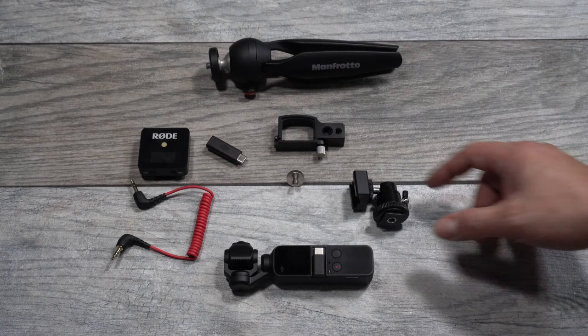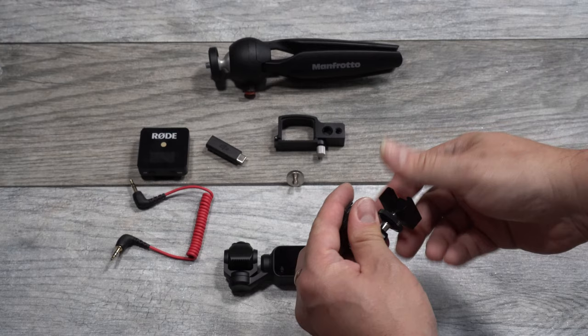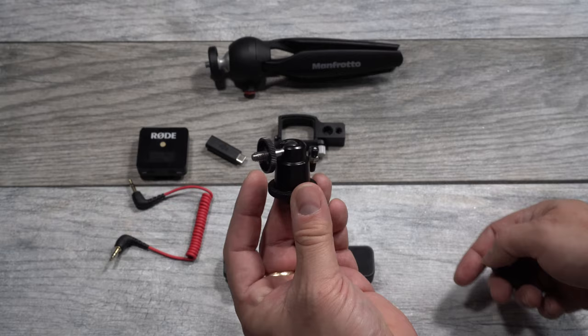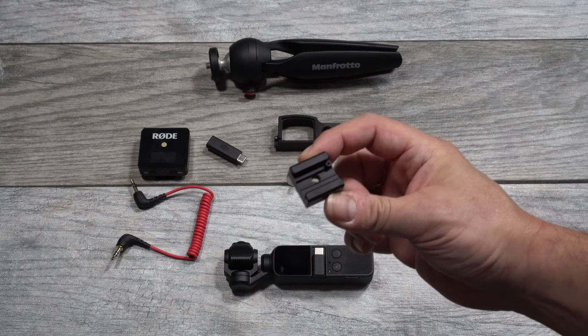First and foremost, the key piece is this — a cold shoe quarter-inch to 20 thread mini ball mount. I bought this on Amazon from SmallRig. Many of you guys know SmallRig — they make cages and accessories for cameras and film. I bought two of these for about $10 on Amazon. This is also a SmallRig cold shoe mount with a quarter-inch 20 thread on the bottom, which can fit inside SmallRig cages, but I got it specifically to attach to my ball mount.